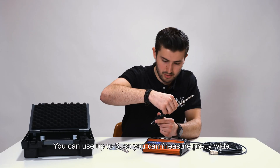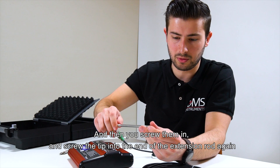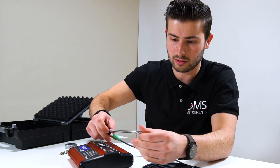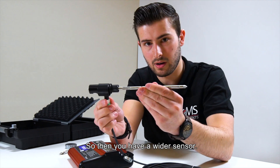You can use up to three extension rods so you can measure pretty wide. Then you screw them in and screw the tip into the end of the extension rod again, giving you a wider sensor.